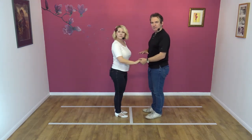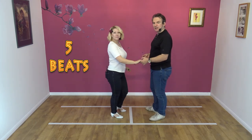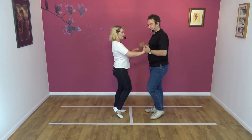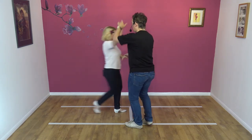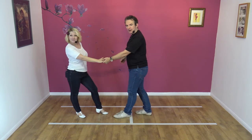Let's try it to a nice slow count from this side. Five, six, seven, eight. And collect, wrap, step, slingshot — right, left, right. Away.